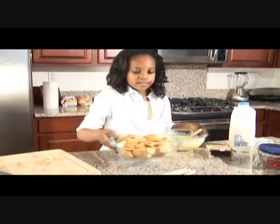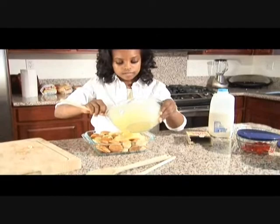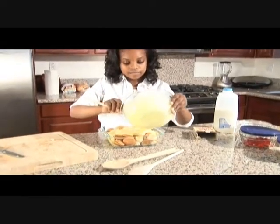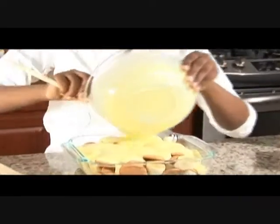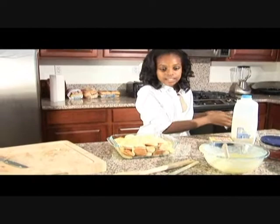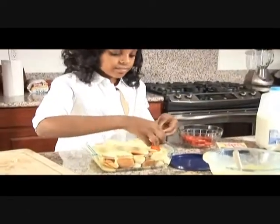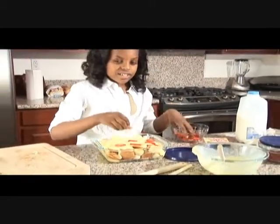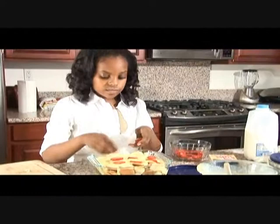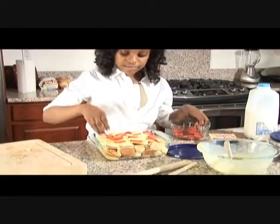Now I'm going to pour it over it. Take your spoon, make sure it goes all over it. Looks yummy, looking great. Now I'm going to take some pre-cut strawberries — yummy — and I'm going to put them over the top. This is the part where it's sort of for decorating but it's also really good to eat, and then it comes out good.